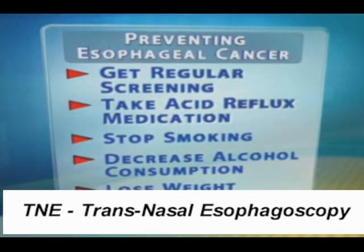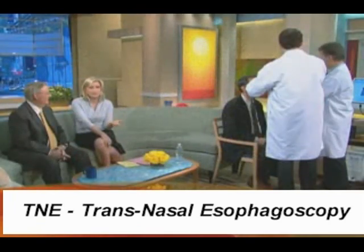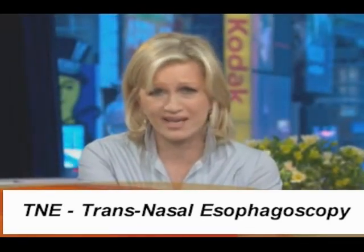We're about to do our biopsy. Again, it's not painful. You can do it fast, and it can save your life. We're going to be doing more on this because of the fast rise in esophageal cancer.